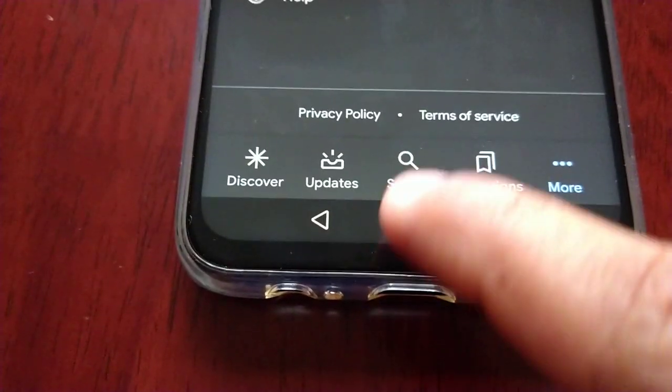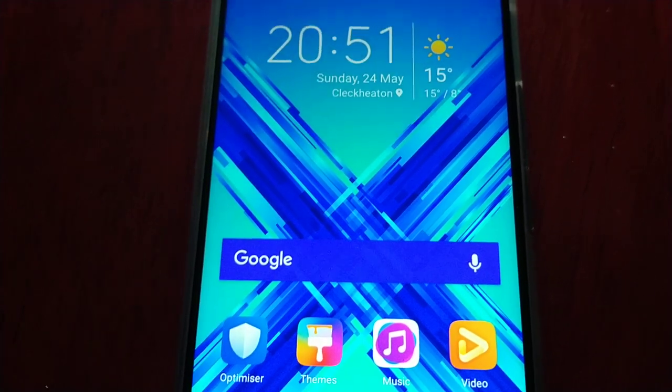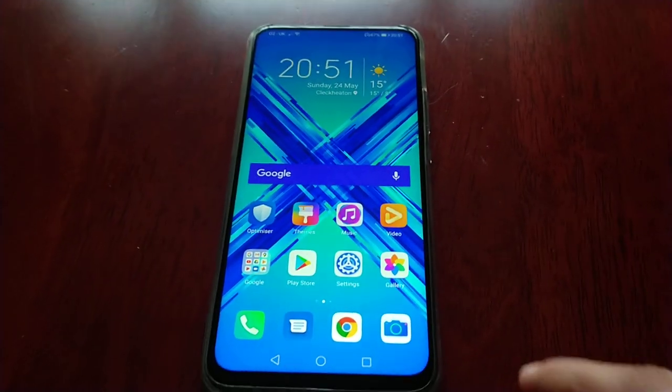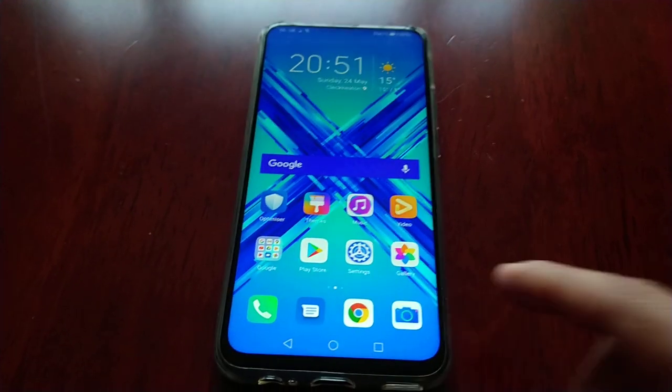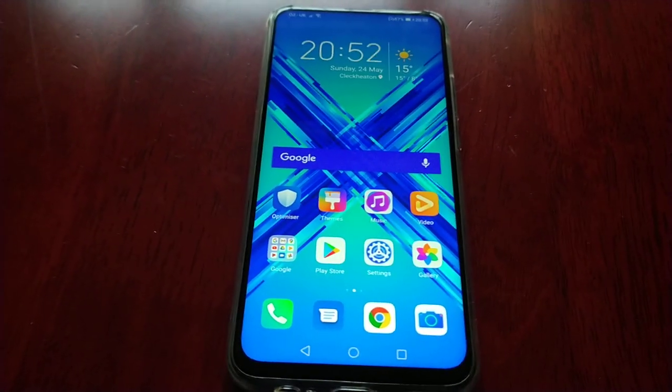Now when I go back to the home screen, as you can see my Google search bar is nicely themed blue to match my blue wallpaper. So yeah guys, this is how you customise your Google widget on the Honor 9X.